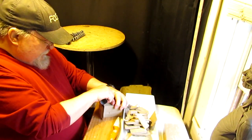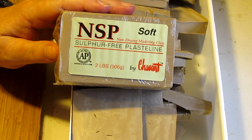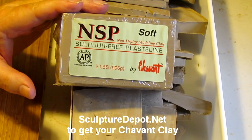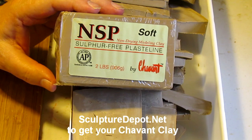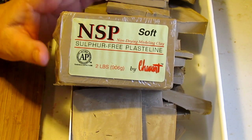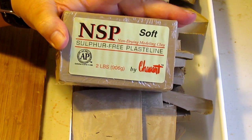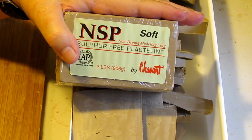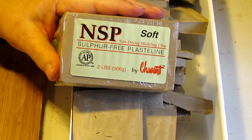Hi everybody. I'm using a clay by Chavant — non-sulfur plastiline clay, soft, from Chavant. It's sold through Sculpture Depot online and they've got different kinds of clays. They've got HM clay, which is a high melt clay, and everything you can possibly imagine as far as clays go. Chavant's been in business since 1893. The clay's chemical makeup was developed by a French chemist with the last name of Chavant. It's just a great clay.